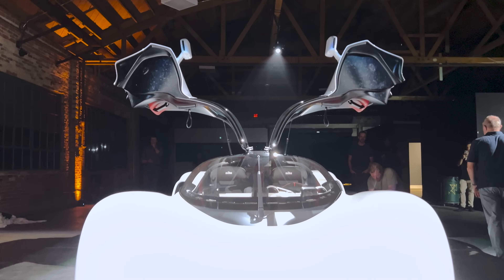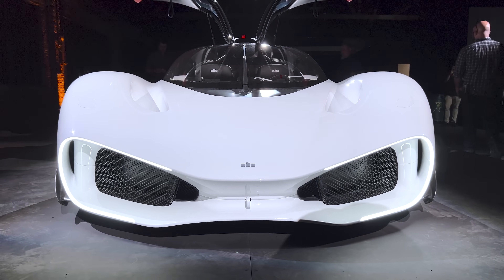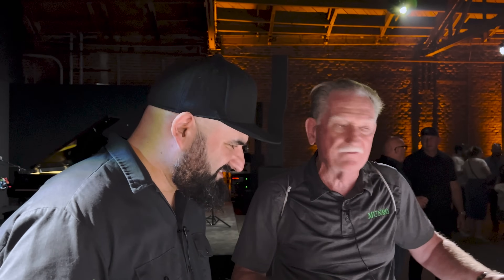I saw the pictures — Top Gear had a feature — but in person this is just mind-blowing. I don't even know how they achieved some of these contours. It's absolutely a work of art. Let's push through and have a look at the cockpit.